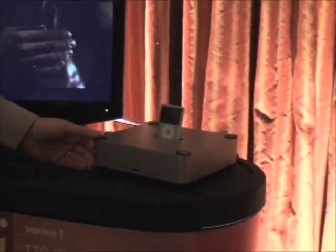I am Martin Cooper with Wadia Digital. Here we are at CES 2008 and we're showing off some of our new products as well as our existing products. What we've got here is a new iPod dock — we call it the 170i Transport.